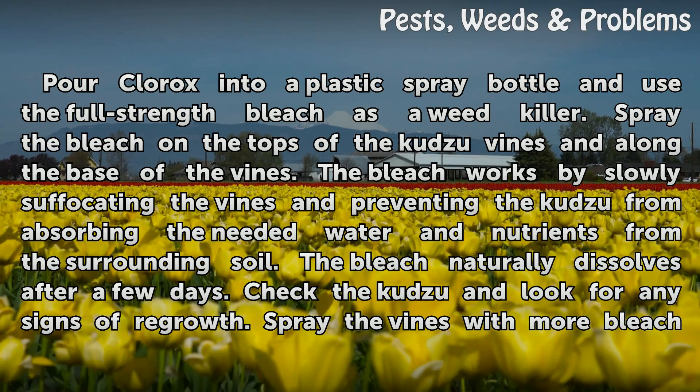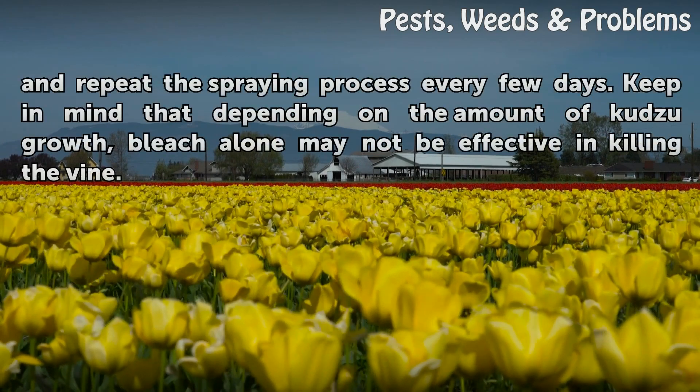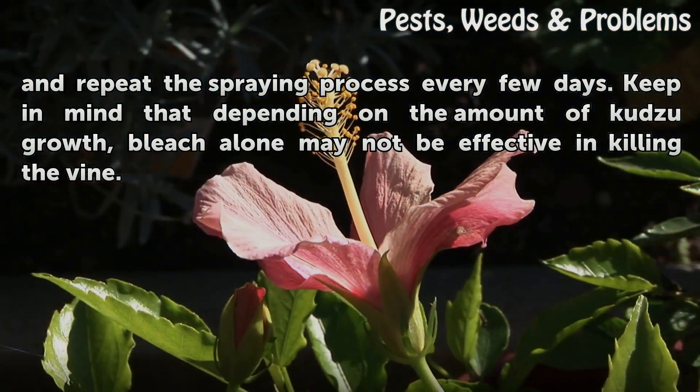Check the Kudzu and look for any signs of regrowth. Spray the vines with more bleach and repeat the spraying process every few days. Keep in mind that depending on the amount of Kudzu growth, bleach alone may not be effective in killing the vine.